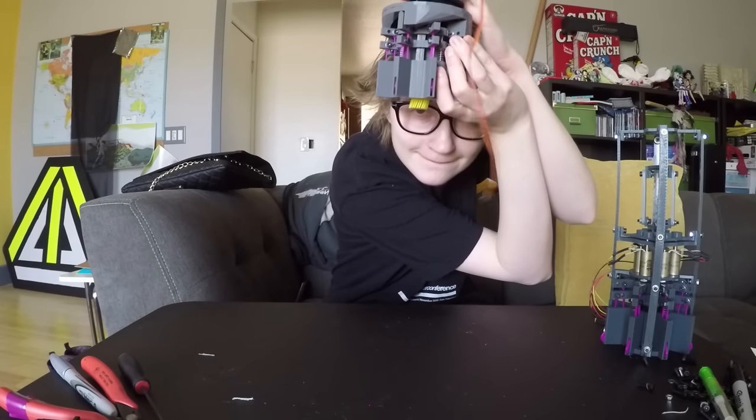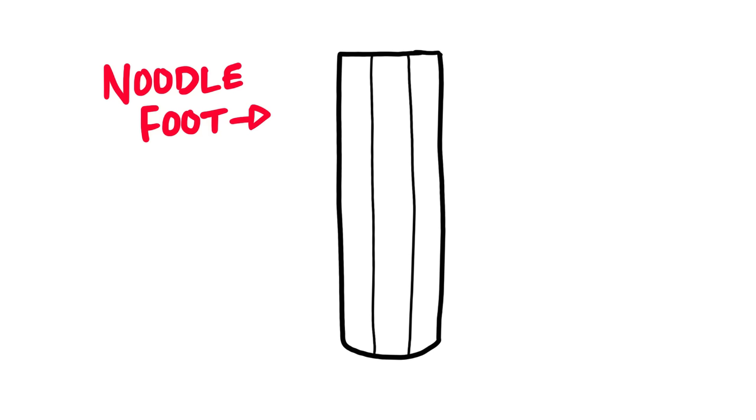This is Sarah, and this week I've been working on the actuator for Noodles' tongue. I'm working on three different systems for Noodles' new big kid feet, and they all have to fit within the same 4x9 inch cylinder of space.